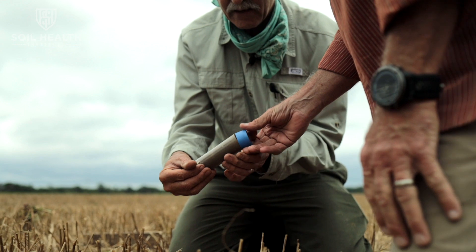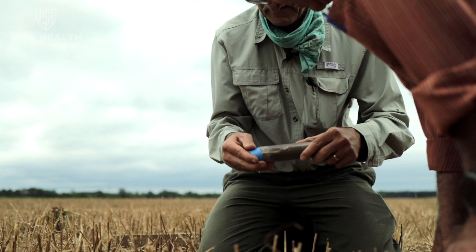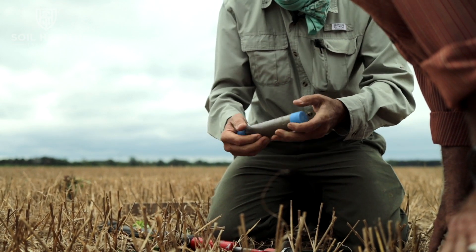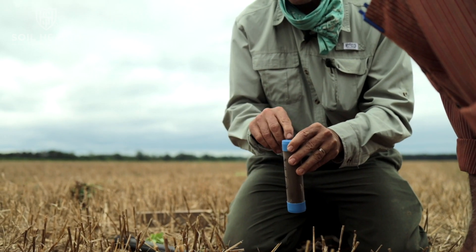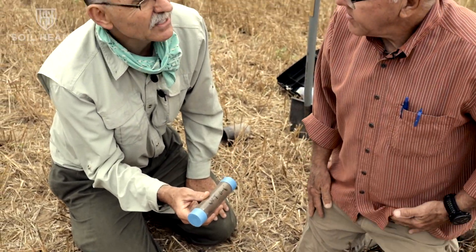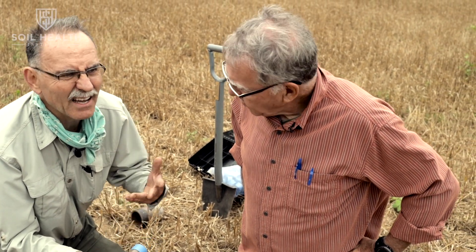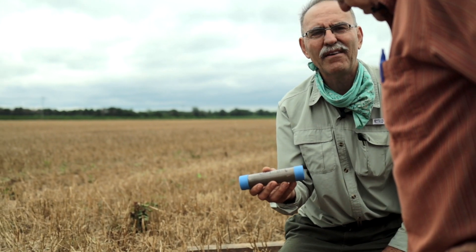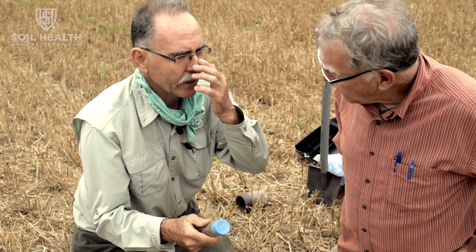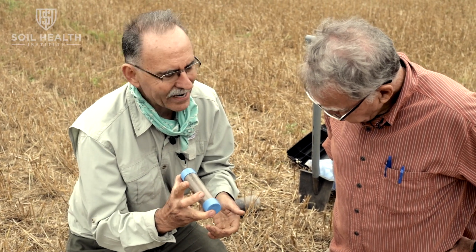You're going to cap it on this side and cap it on this side. So this is labeled WT 0 to 6. There are little holes to allow some air out, but I'm going to take this home to the lab. I'm going to dry it at 105 degrees Celsius — that's about 220 degrees Fahrenheit — for 24 hours to get rid of all the moisture. We then have a known volume and a known mass, and we can calculate moisture and actual dry weight from this.